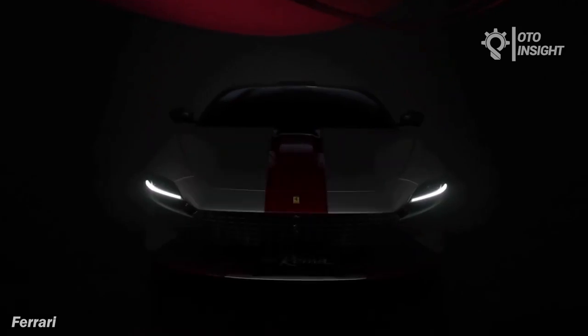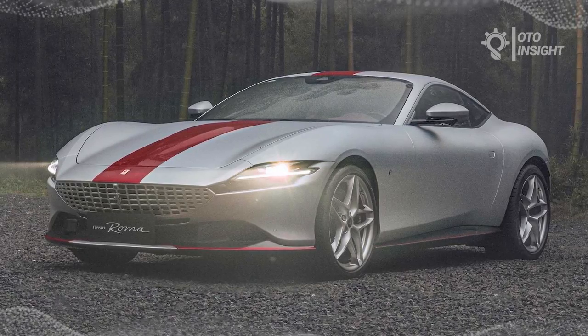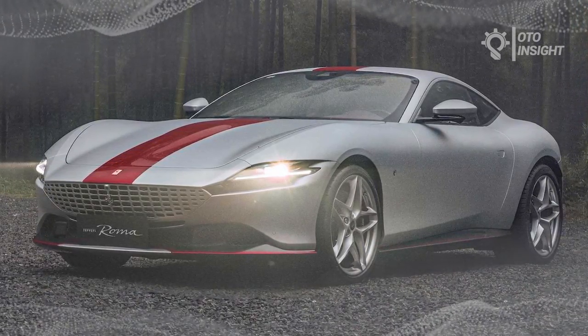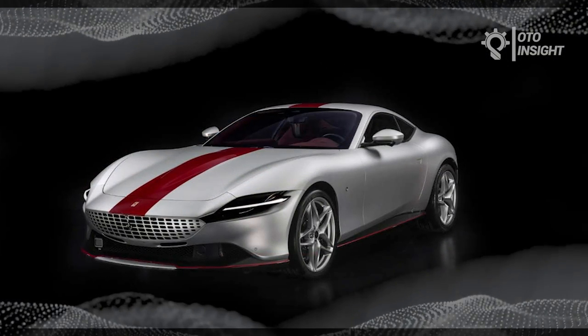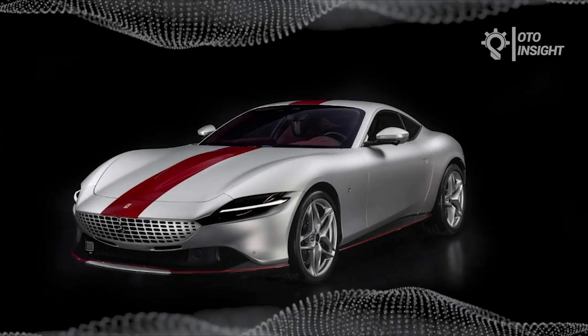It's far from your average Roma, with the exterior finished in Sabbia Silver matte and Rosso Magma glossy, the latter paying homage to the traditional Chinese carmine red. The stripes running along the body and through the interior are inspired by characteristic features from classical Ming dynasty furniture.